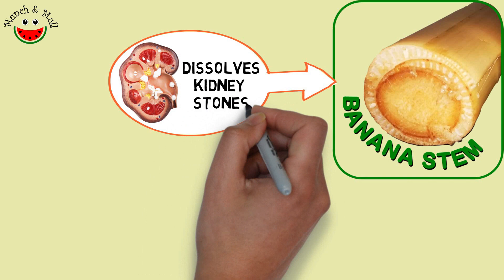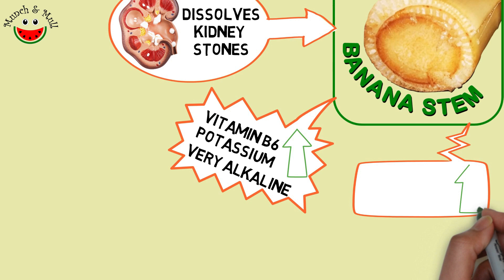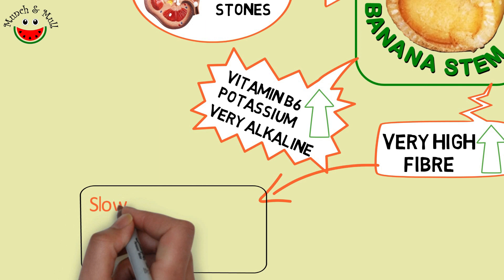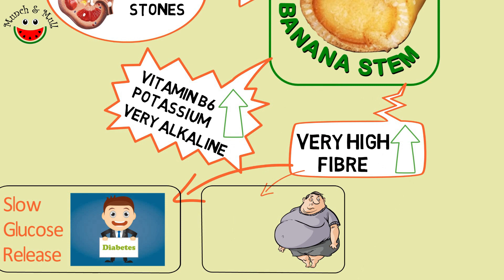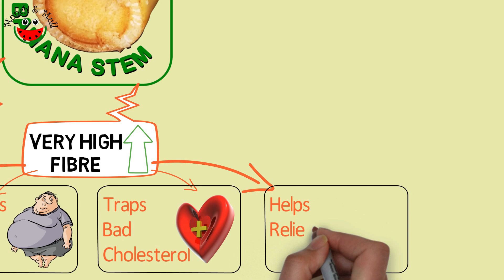We have seen the role of banana stem in treating kidney stones. Let's look at the other benefits of banana stem. It is high in vitamin B6 and potassium and is a highly alkaline food for the body. Its high fiber content helps in the slow release of glucose in the blood, making it extremely good for diabetics. It helps in weight loss as consumption of banana stem reduces hunger pangs. It also helps to trap bad cholesterol or LDL cholesterol and its consumption helps to relieve constipation.